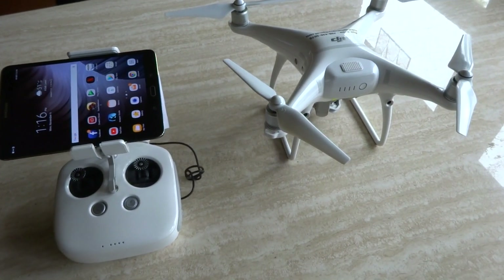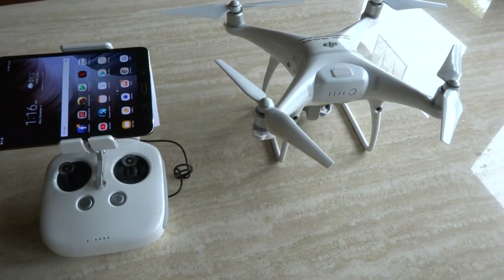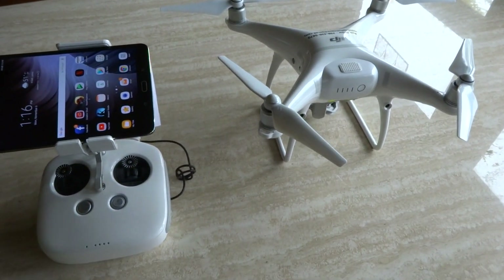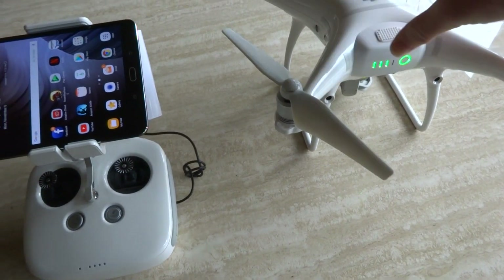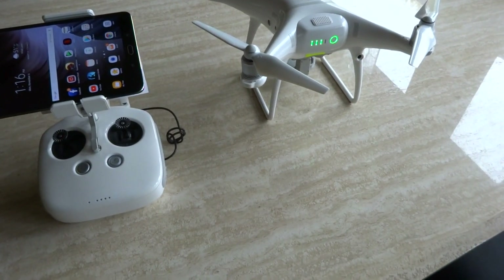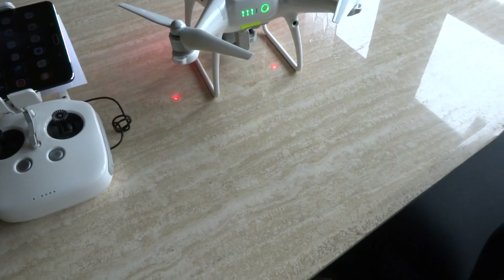I'm going to show you what I do to get my Samsung tablet to work with my drone. This seems to work pretty much every time. First, power the drone and wait for everything to cycle.